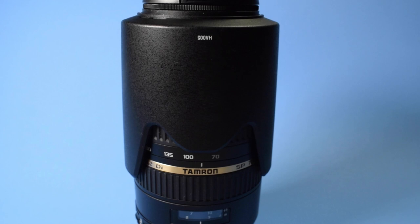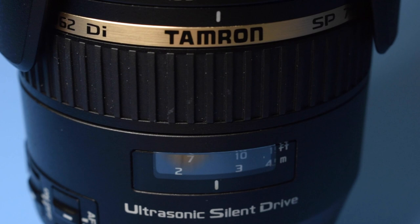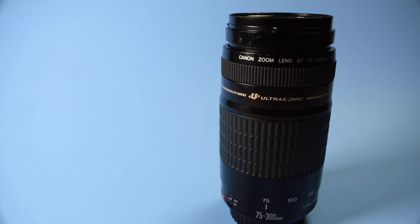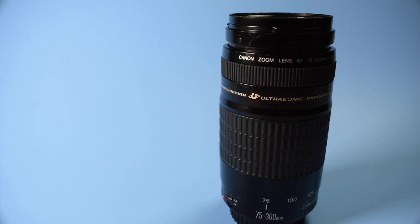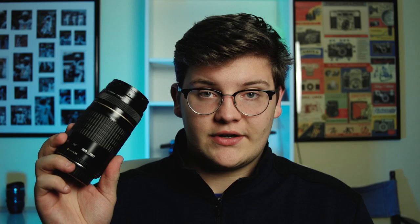I carry my Tamron 70-300 lens, which is brilliant. This is an EF mount, so it either goes on my Canon 60D or I use a Metabones adapter for my Sony. It's sharp and has good autofocus, so I love this lens. The next lens is the Canon 75-300. It's not as sharp, but I keep it so I can have another telephoto — if I'm using one on my Sony, I need another telephoto for my 60D. So I always carry an extra one.